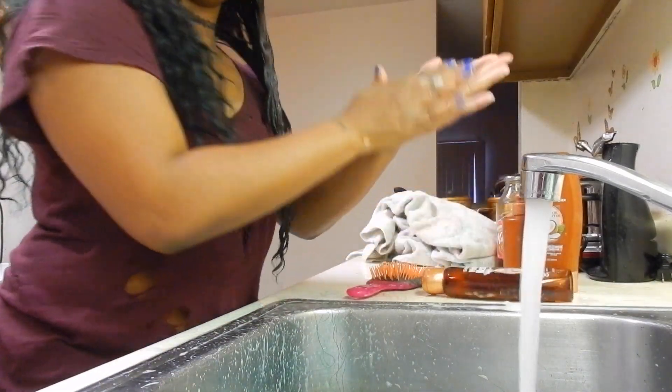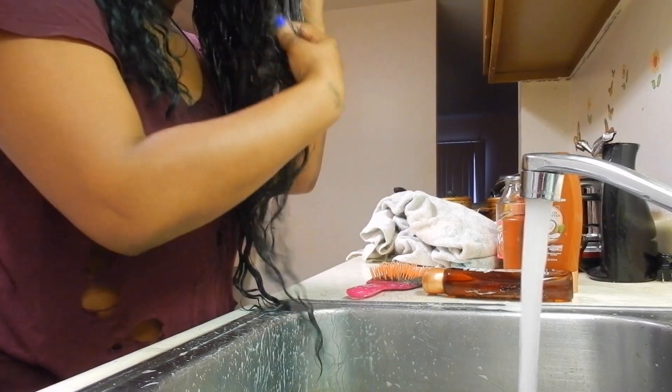I never detangle my hair with a brush when it's dry because I do not want it to have any breakage. So I always just detangle when I've already got water and product in my hair. And I just went and took a little bit more shampoo after I detangled, and ran that in a downward motion through the hair once again.